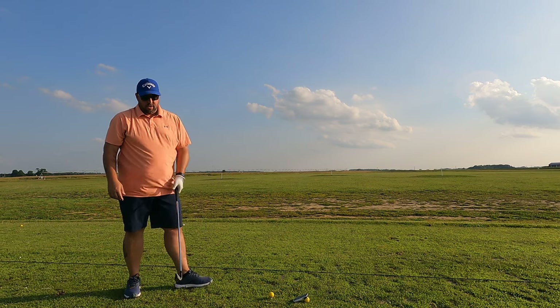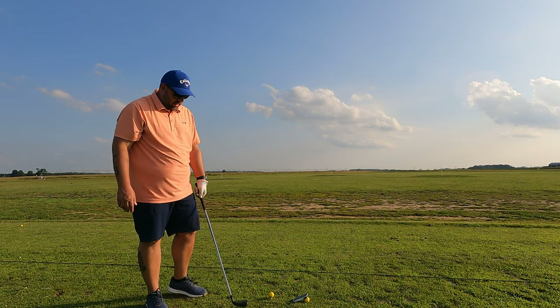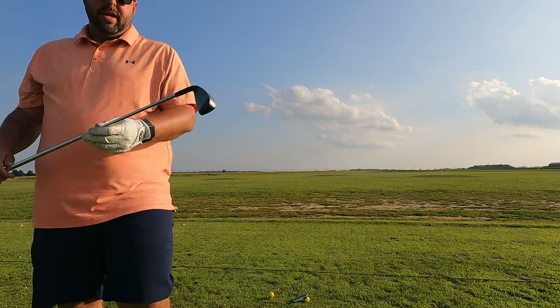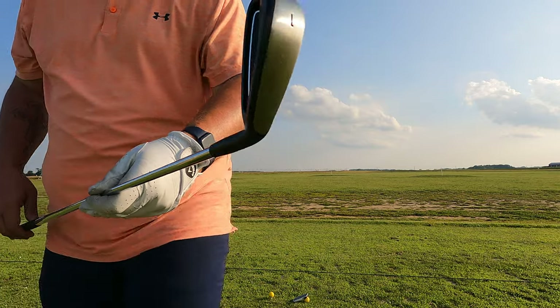I'll say it's got a nice feel. It's got a nice weight at the bottom. It doesn't look that big top-down, but overall it's a solid-looking club.